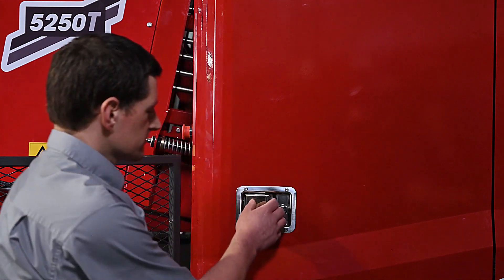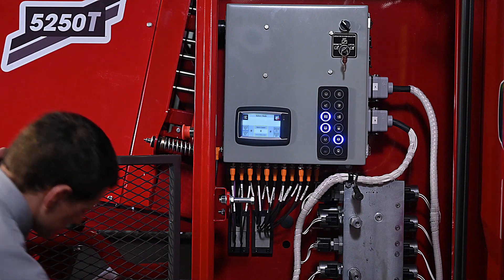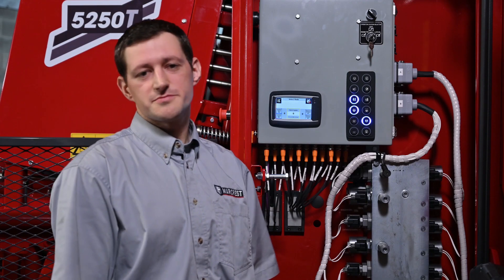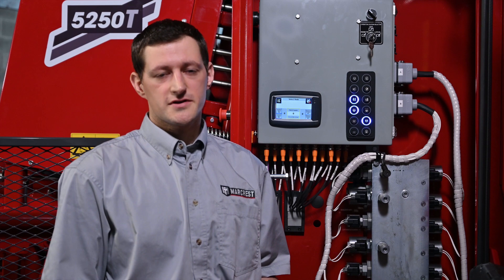Now let's talk about the safety upgrades to the 5250. We now have safety magnetic sensors on the twine box, rear shields, and table shields. See here what happens when I open the table shield. There is also a safety hydraulic pressure sensor which monitors hydraulic supply pressure — this prevents the machine from starting if the hydraulics have turned off and on again. With the safety sensors, safety PLC, and hydraulic blocking valve, the 5250 conforms to the stringent European safety standards.